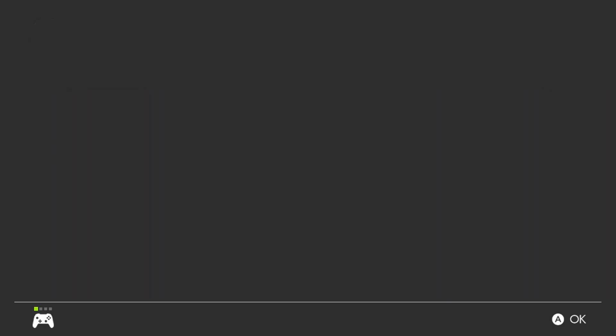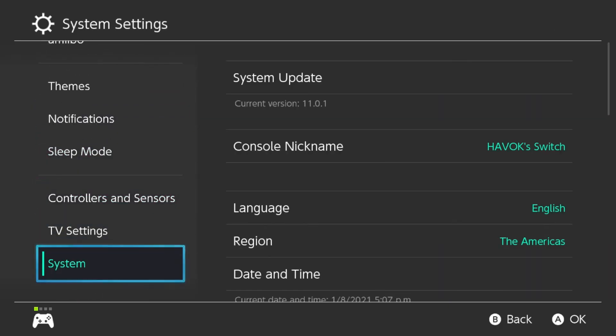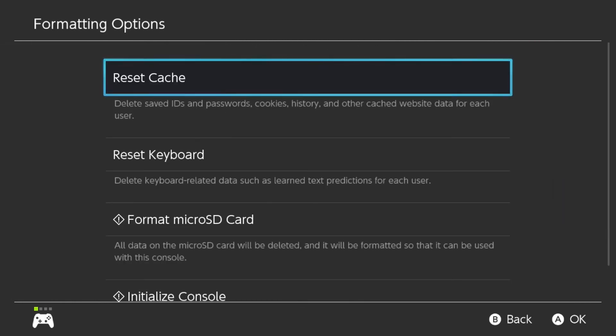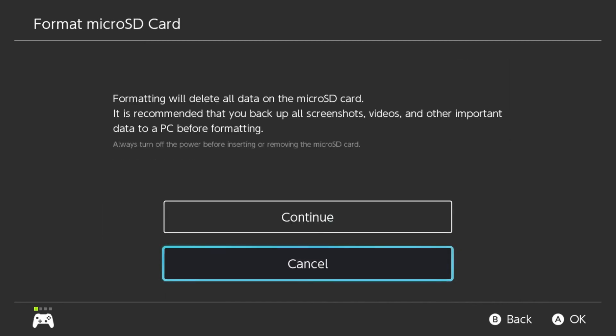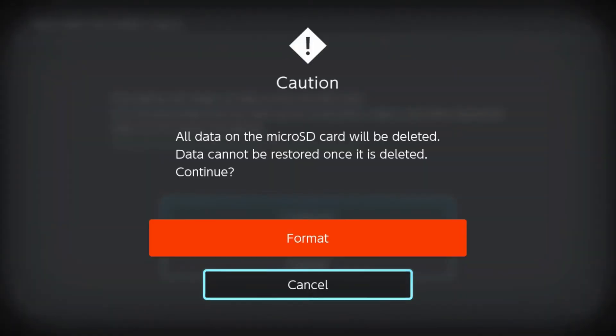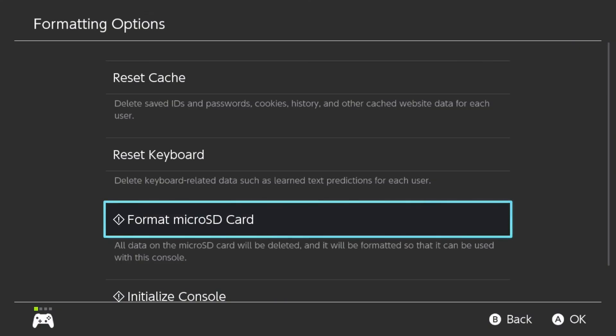Go over to Settings, then go down to System, then scroll to the bottom again to Format Options, and then we want to Format Micro SD Card. We'll click that and it asks: Are you sure? You're going to lose everything. We're going to click Continue — and again, only do this if you have backed up your old SD card and you're sure, positive, that this is the new SD card. It gives you another caution saying are you sure you want to do this. We're going to go ahead and format because this is my new card. Because it's a brand new card it should be super quick. Click Format and boom, it's almost instantly done.